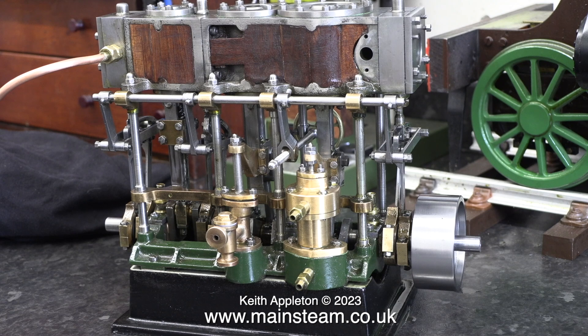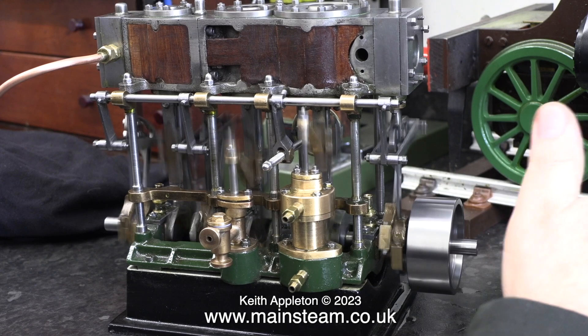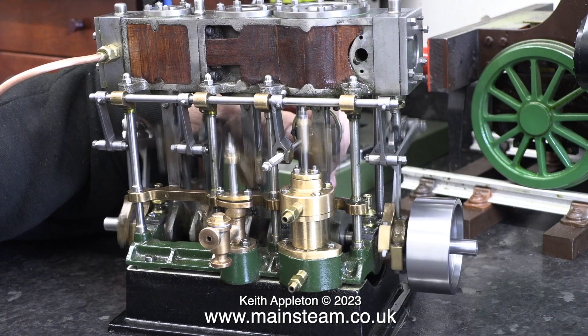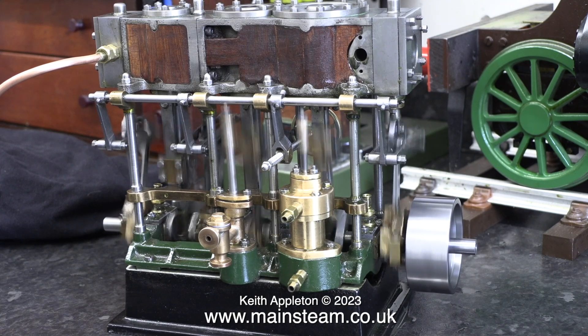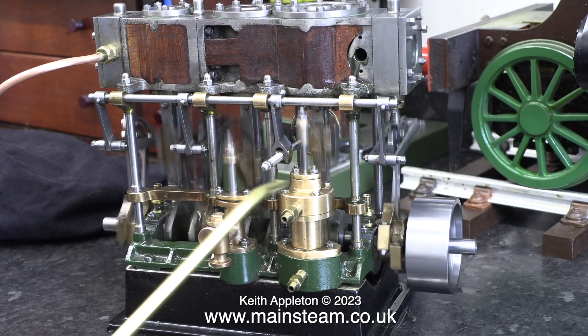The more I ran the engine the smoother it got and it's beginning to run a lot better. It's very powerful for its size — don't forget the first high pressure cylinder is only three quarters of an inch in diameter, the size of a number 10, but the power that this thing gives is a lot more than a number 10. As this is a triple expansion steam engine, it will run much better than this using steam, as the steam expands as it cools.